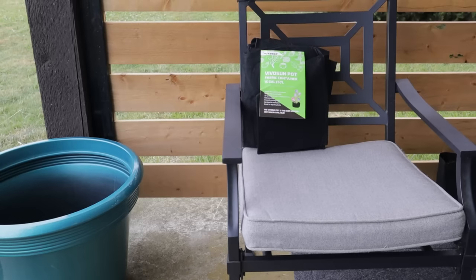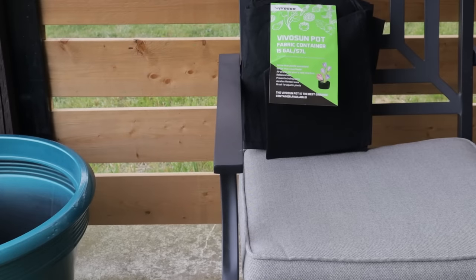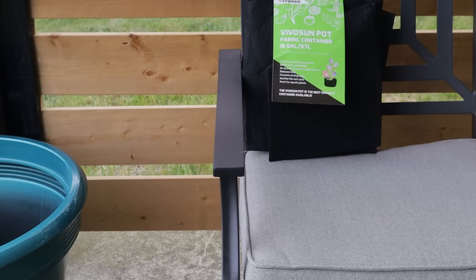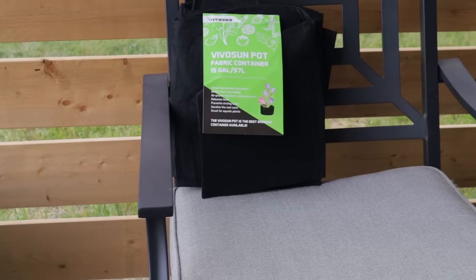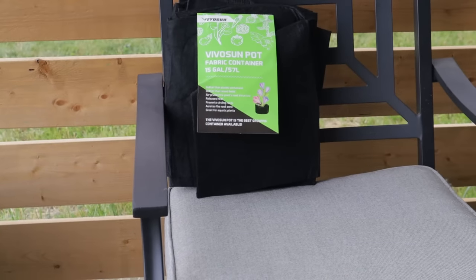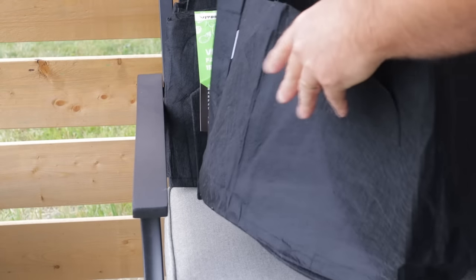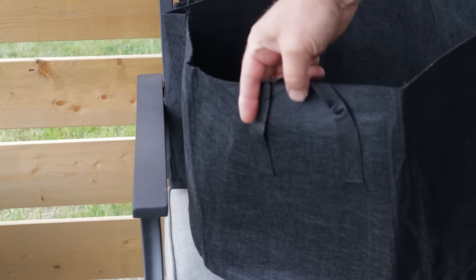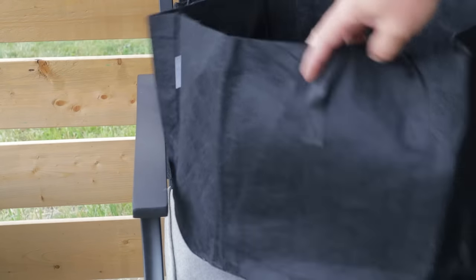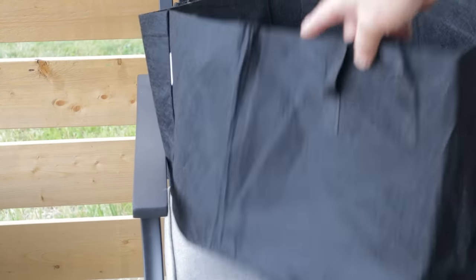I want to show you one other option, because some people have asked: what if I can't find a large trade gallon pot? These are fabric pots you can get online. They come in a five-pack, pretty reasonably, and they fold out to be about the same size we're talking about — this is the 15 gallon size, roughly the same dimensions as a 15 gallon plastic pot, if not a little bit bigger. That could also be nested into a larger decorative pot.